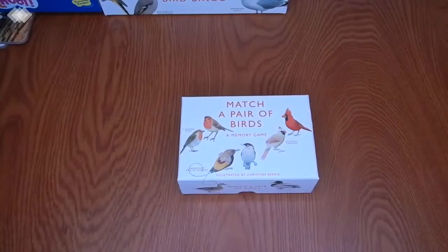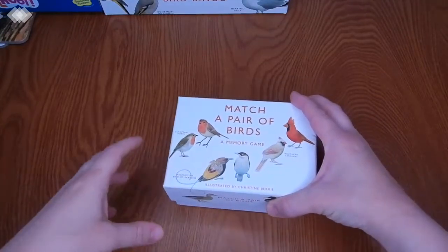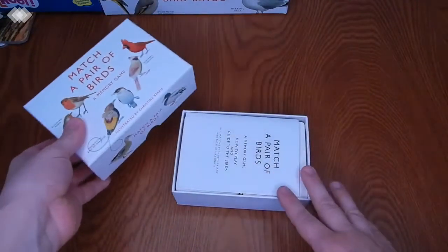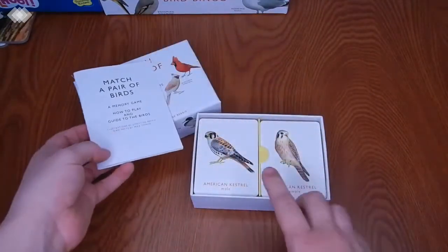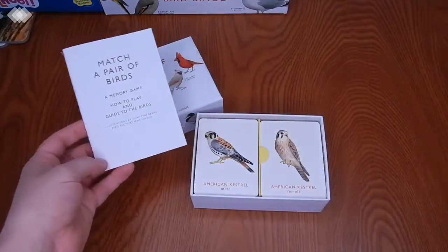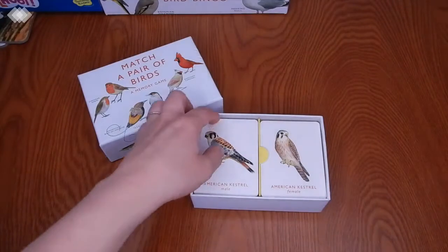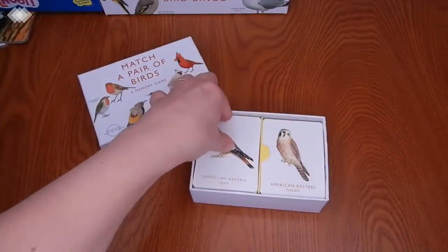Next we have some games and activities to share. The first one is this Match a Pair of Birds. This is a classic memory game where you turn the cards upside down and have to remember where the matching card is. But with this one, you match the male bird and the female bird. It's so beautifully made, and we had such a great time playing this.